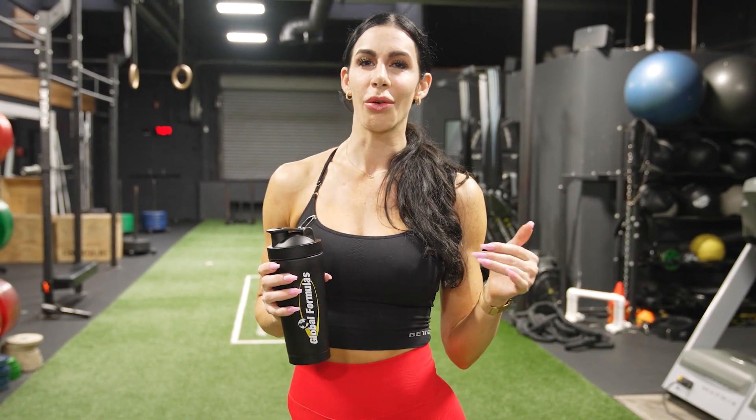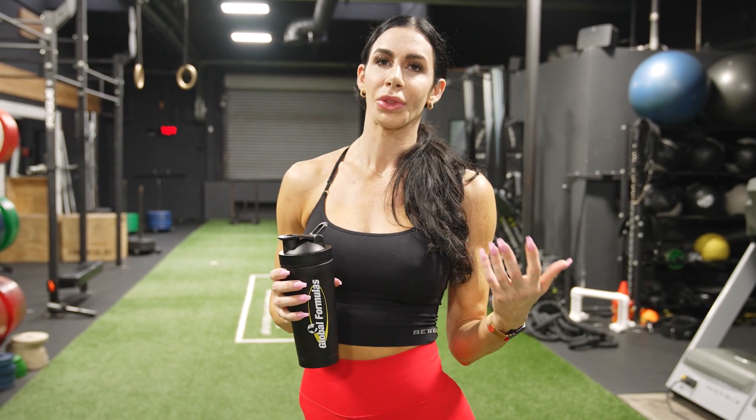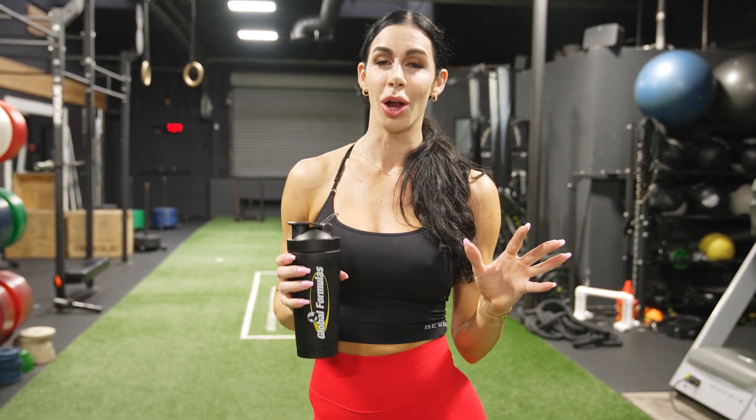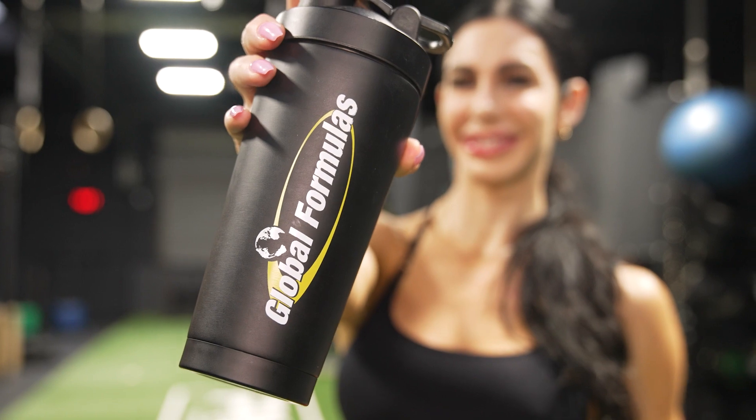Specifically we're gonna be working on that upper glute shelf. This is a workout designed by my coach Jamie D. Bernard, and I'm gonna be taking you guys with me, showing you all my tips and tricks for training those glutes, why I'm doing what I'm doing, and talking about where I'm at in my prep. I'm about 10 weeks out from the Tampa Pro. It's a very competitive large pro show, so I'm very excited, and tonight I'm gonna be sipping on my Global Formulas Biopumped pre-workout.